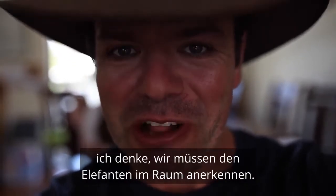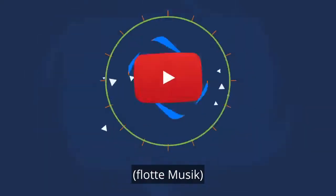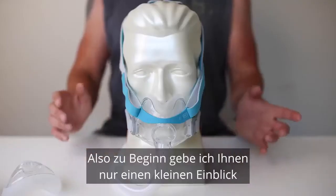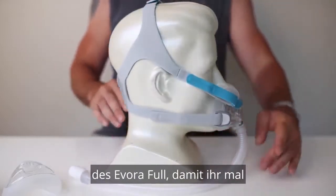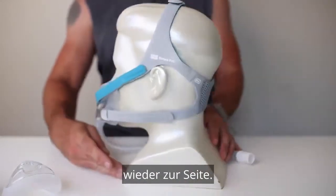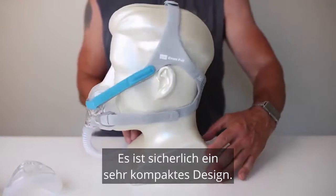I think we need to acknowledge the elephant in the room. To start, I'm just going to give you a little 360 of the Evora Full, just so you can have a look at it from different angles. See how the headgear sits on the head, around to the side again. You can see from this angle it doesn't sit too far out from your face — it's certainly a very compact design.